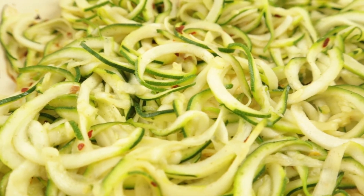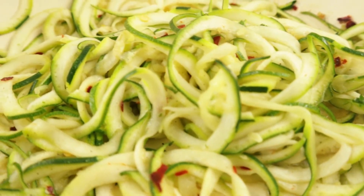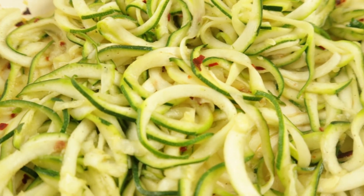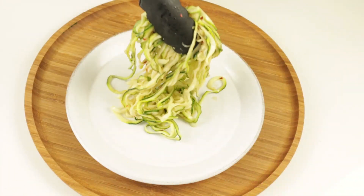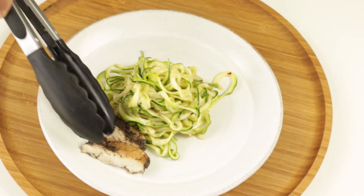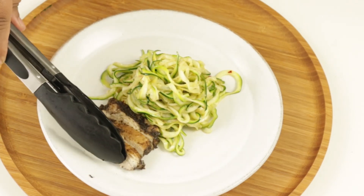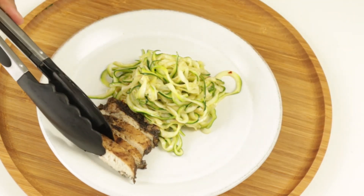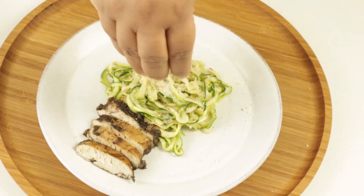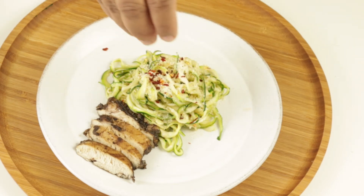And there you have it — simple, delicious, fun and easy zoodles. Zucchini noodles, and that's it. It's healthy, it's delicious. I'm going to serve mine with some jerk chicken — click on the video above to learn how to make jerk chicken. Or you can serve it with whatever you like: salmon, steak, whatever meat you like, or you can just have it on its own. I'm going to add some parmesan cheese on top and a few chili flakes on top. And look at that — it's healthy, it's tasty, and it's quick and easy to make.